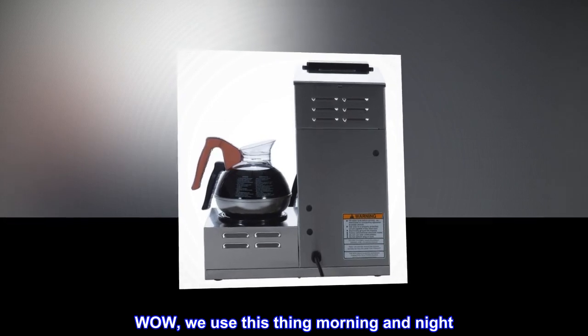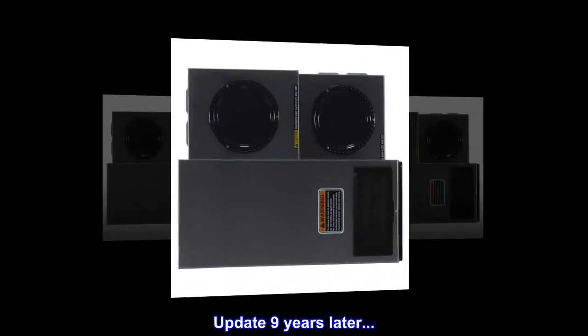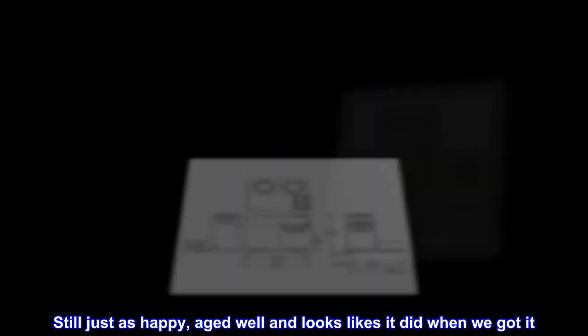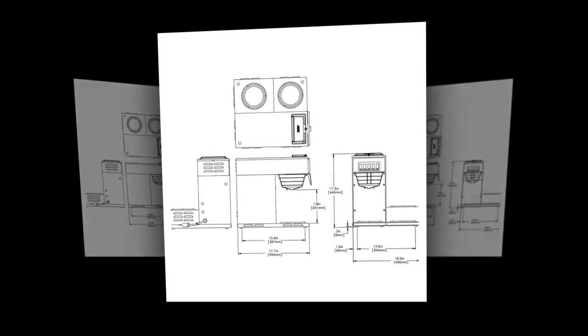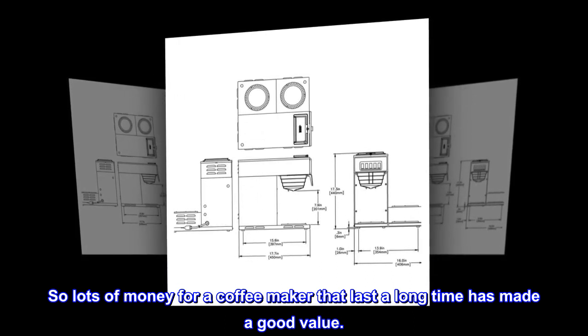Top review from the United States: Wow, we use this thing morning and night. Update nine years later — still just as happy. It aged well and looks like it did when we got it. Still used every day, morning and night. Lots of money for a coffee maker, but one that lasts a long time makes it a good value.